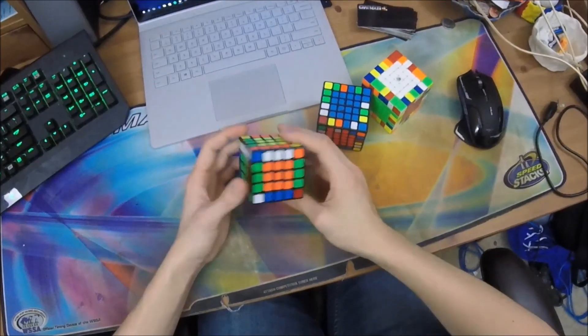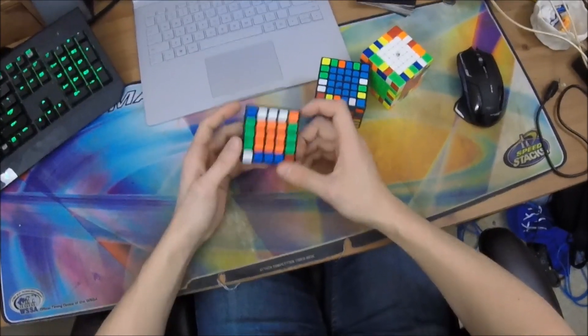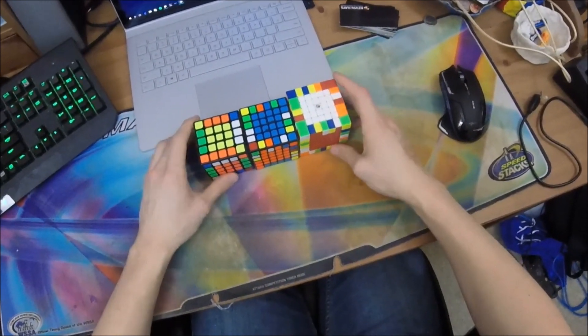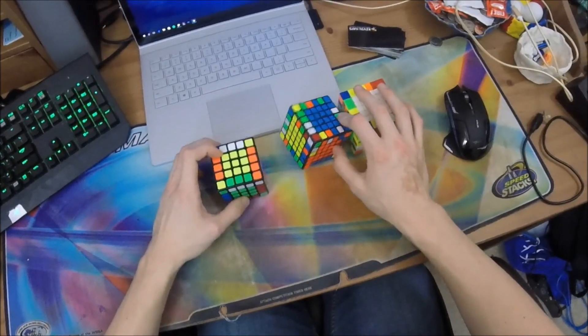Hey everyone, welcome to week 10 of Tuesday Tips. This is going to be the last beginner week. Next week I'll be putting out a couple of walkthrough solves in 5, 6, and 7 that are kind of only using beginner techniques, so you can follow along and make sure you're not missing anything as you practice.